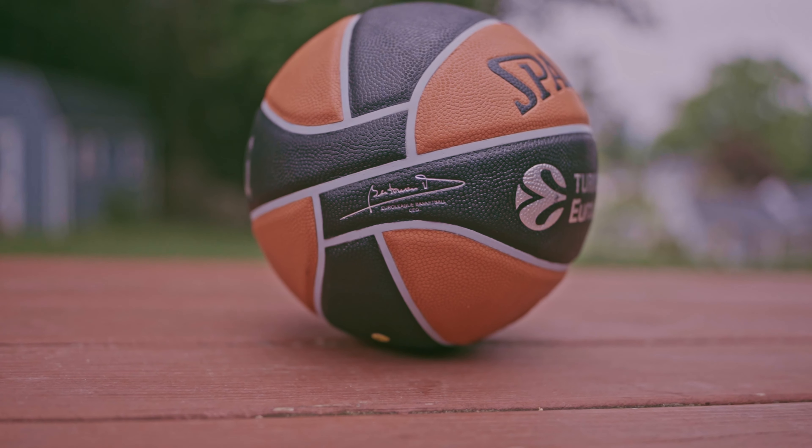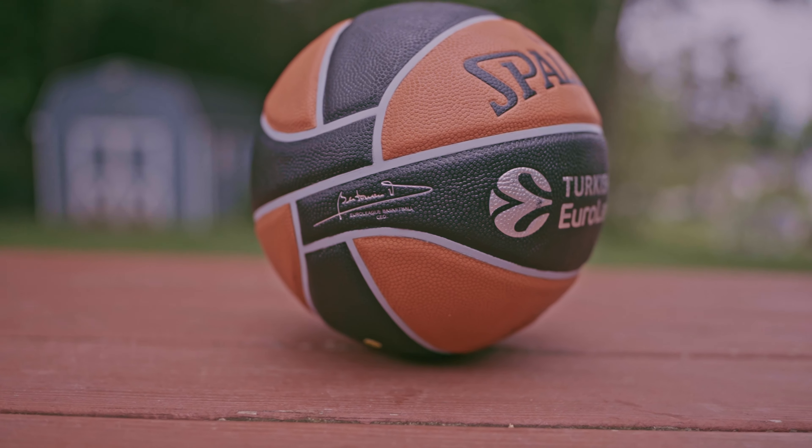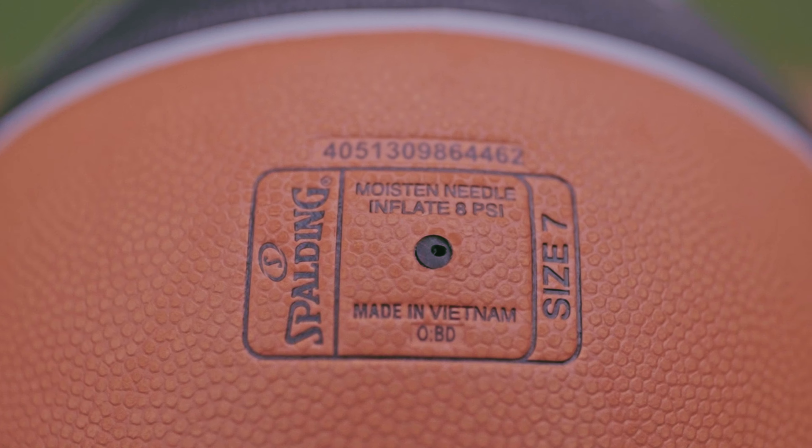It says Turkish Airlines Euroleague with the logo, and on the right side there's the signature of the CEO, also in silver. Right underneath, this newer model has an 11-digit number — I could be wrong, I'll count it later. The Spalding logo is on the side, right in the middle.